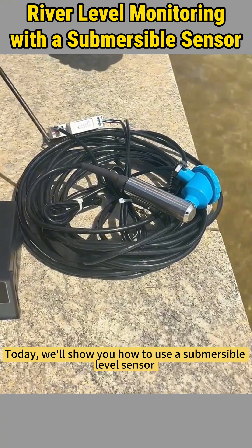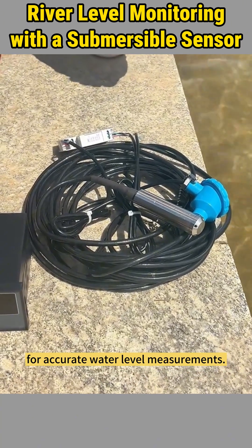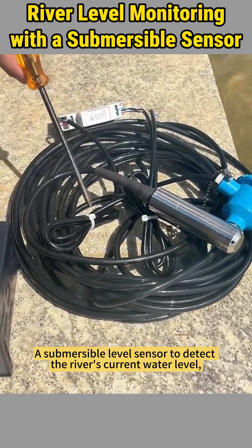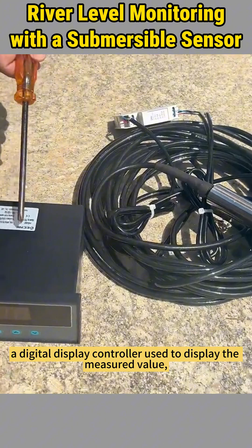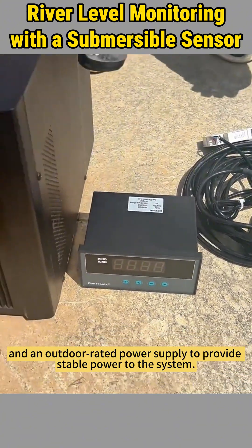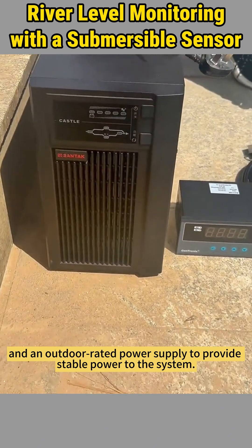Today we'll show you how to use a submersible level sensor for accurate water level measurements. Here's what you'll need: a submersible level sensor to detect the river's current water level, a digital display controller used to display the measured value, and an outdoor rated power supply to provide stable power to the system.